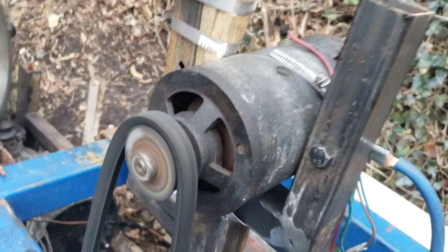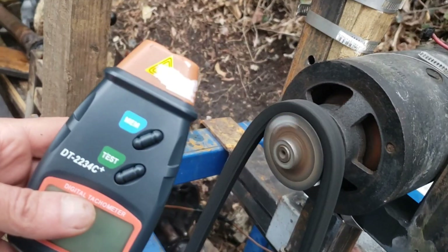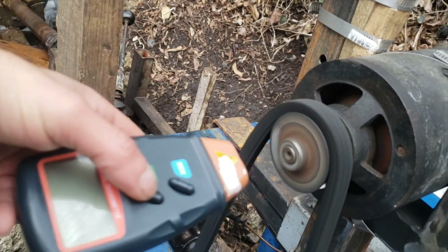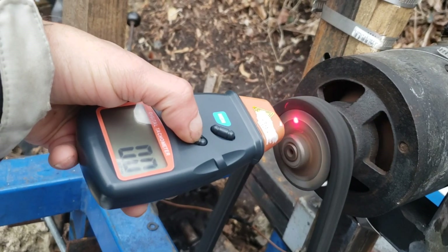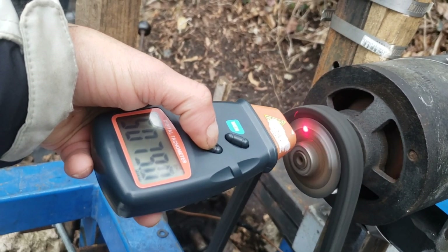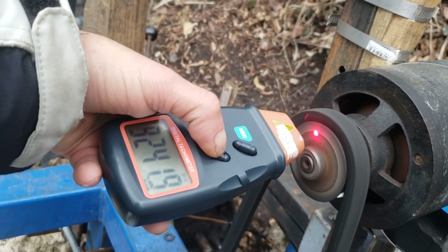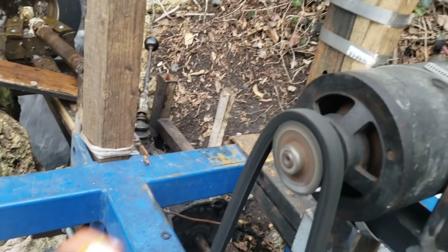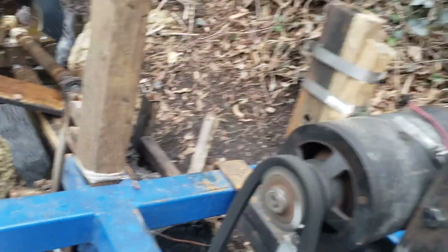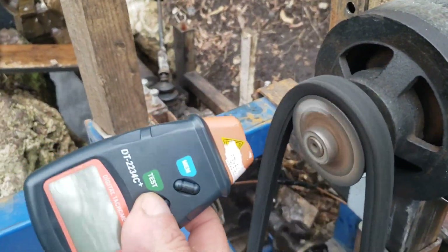First things first, we need to check RPMs. This is our RPM meter. Let's see what it's going to show. It doesn't show something right because we don't have this much speed. Let me check it again.